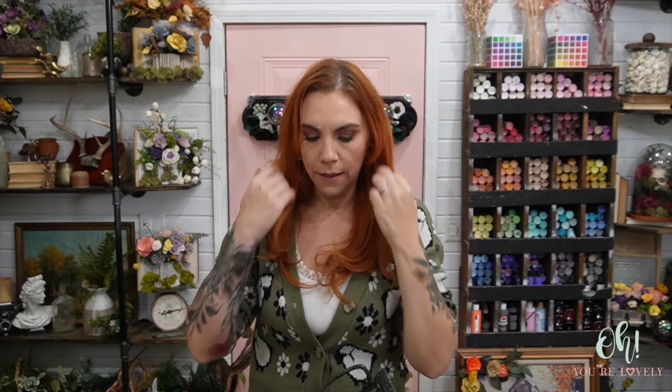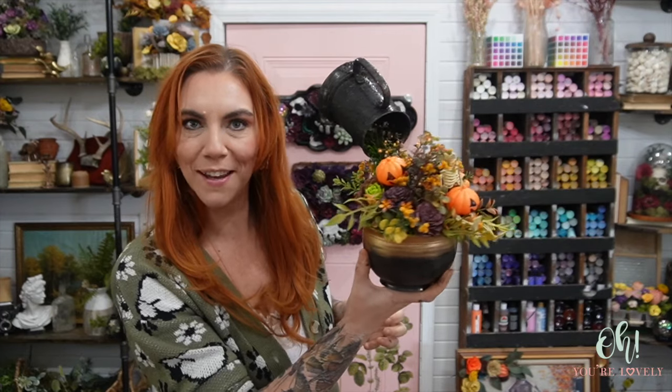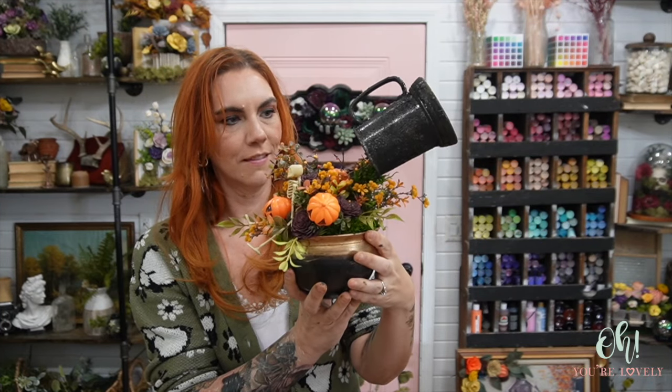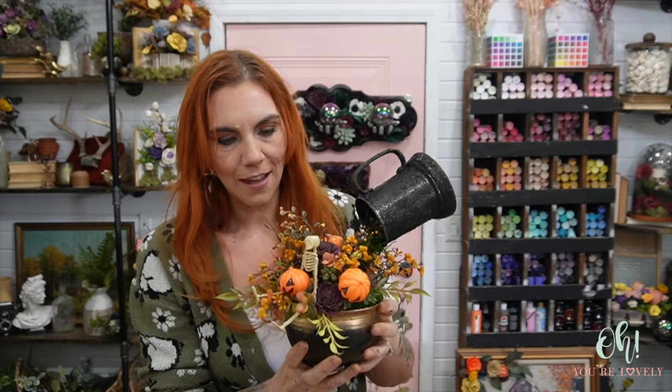Well, that was slightly terrifying for a minute — as I lifted it up I was like, please don't fall down. Look at that spooky little arrangement. It came together pretty dang well, besides the cup falling off once. It's fine, it happens — we picked ourselves back up and we made it work.